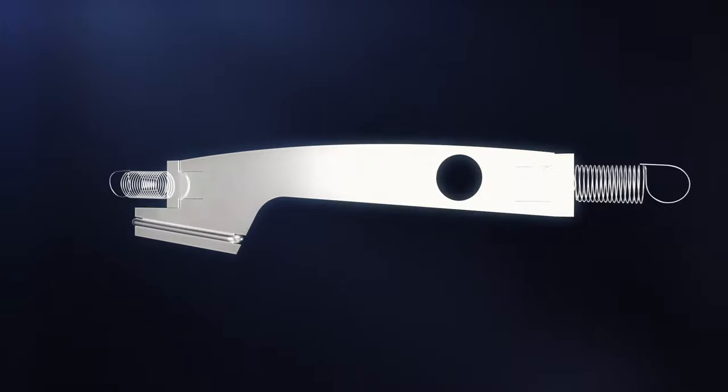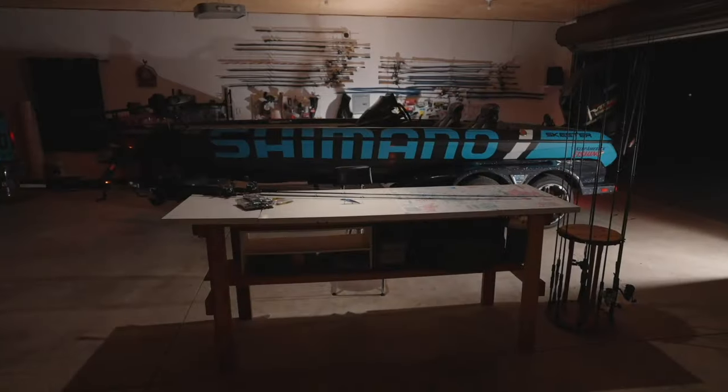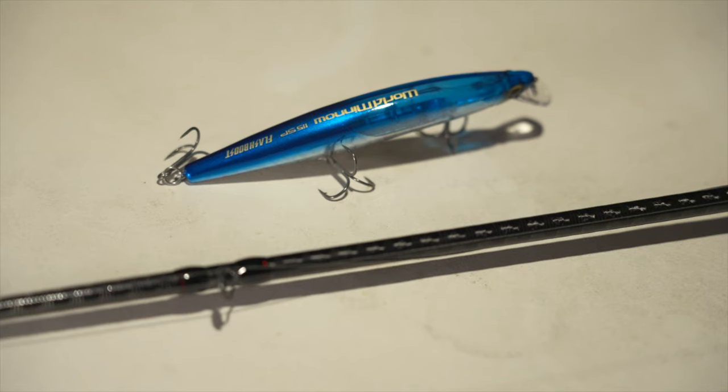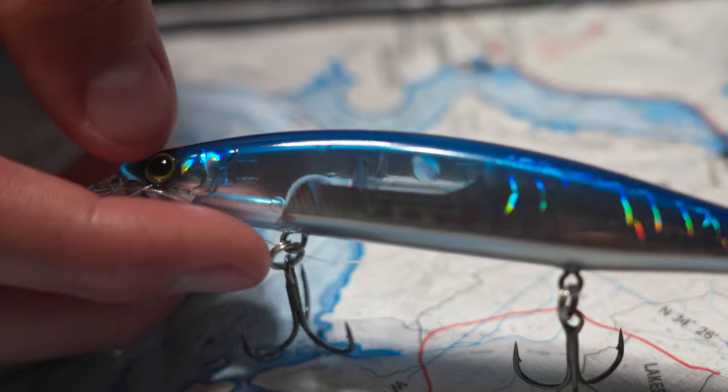What is Flash Boost? Shimano designed innovative Flash Boost technology. It keeps flashing, which attracts fish whether on a pause or while retrieving. The mirror plate, which is fixed by a spring inside the body, vibrates with the lure action to generate diffuse reflection.